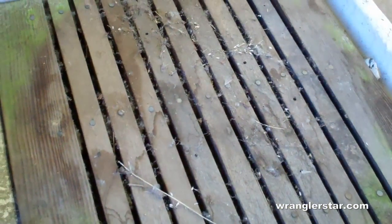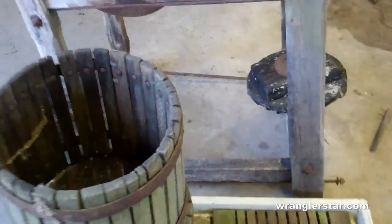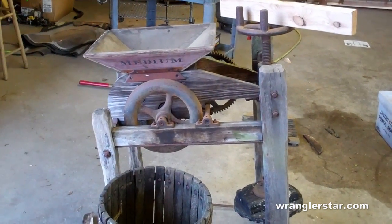One other thing — these trays are what the barrels sit on, so the juice and everything runs down through the bottom. I think these are definitely oak, but this one looks like fir — we'll see when we get it apart. So that's it. I hope you enjoyed the video, and stay tuned — I'll be tearing this thing down and getting into it real soon.